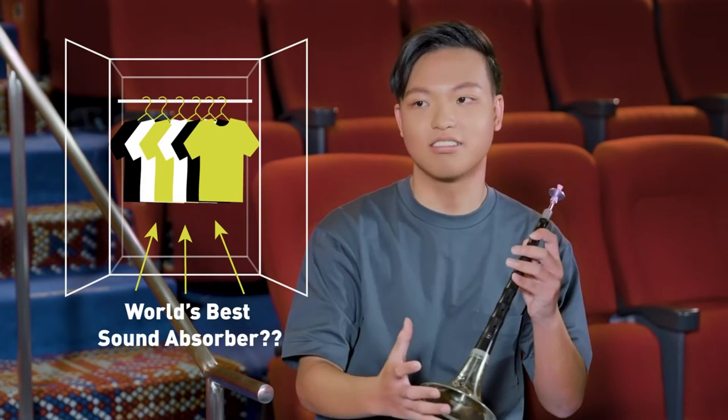We usually face our closets and then play such that our clothes can absorb the sound. However, as time passed by and I practiced, I realized that this wasn't true.